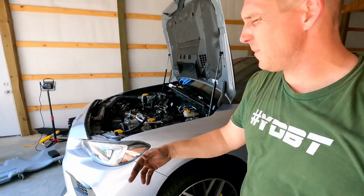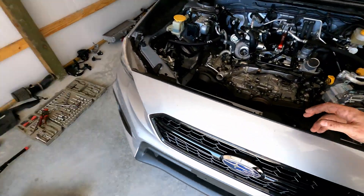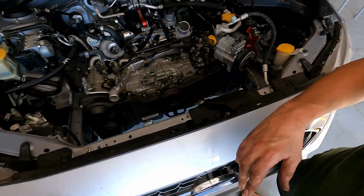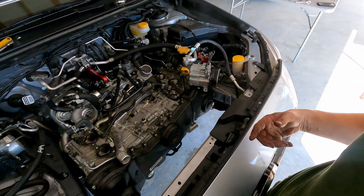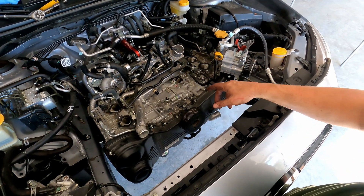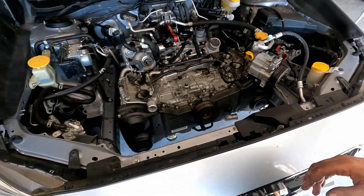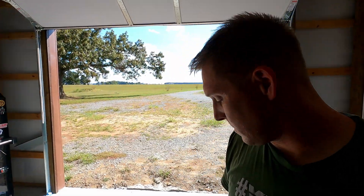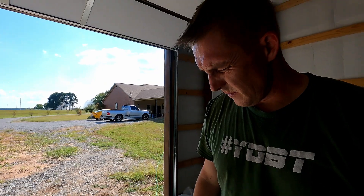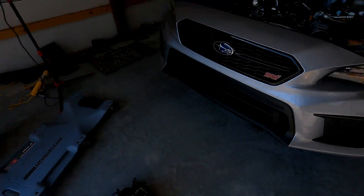After about 20 minutes or so of fiddling with it, finding it, getting it a little bit looser, working it loose and finding where I still had to unplug — it's out. I do need to clean it up. I pulled some of the PCV related hoses off. Instead of disconnecting the connectors, I'm probably going to go ahead and put them all back on and pull this all out as one. With the AOS coming, that's going to change some of that anyway.